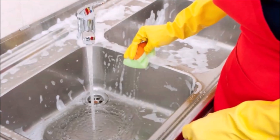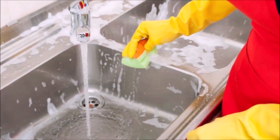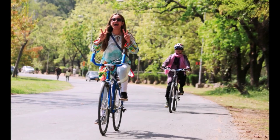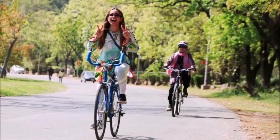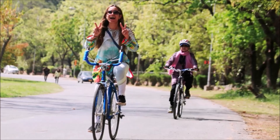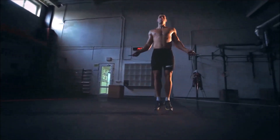Method number one. One way to improve your divided attention is to do one task that relies on mental concentration and one task that is physical. For example, you can listen with concentration to the radio while you clean the sink. Or, you could say the alphabet backward while you're riding a bicycle, or shout out all the US states while you're jumping rope.